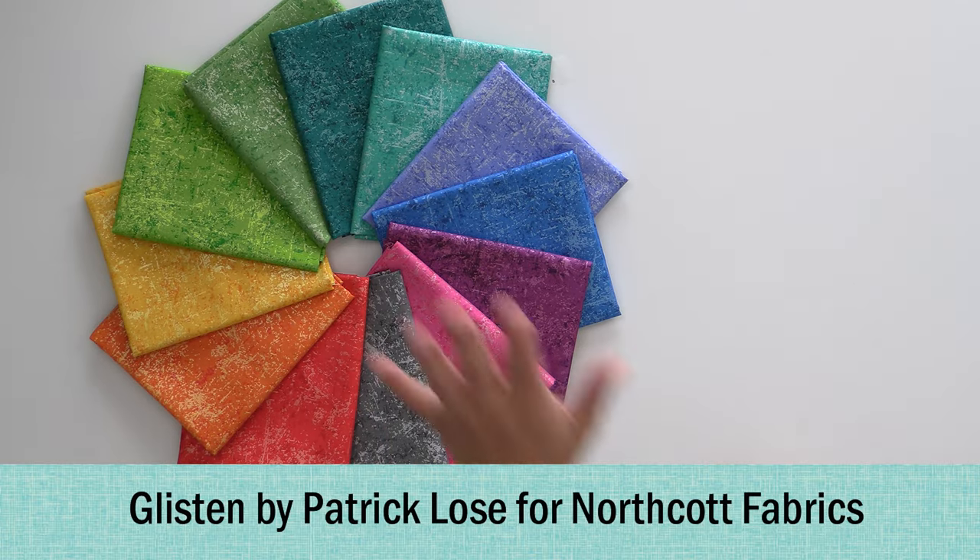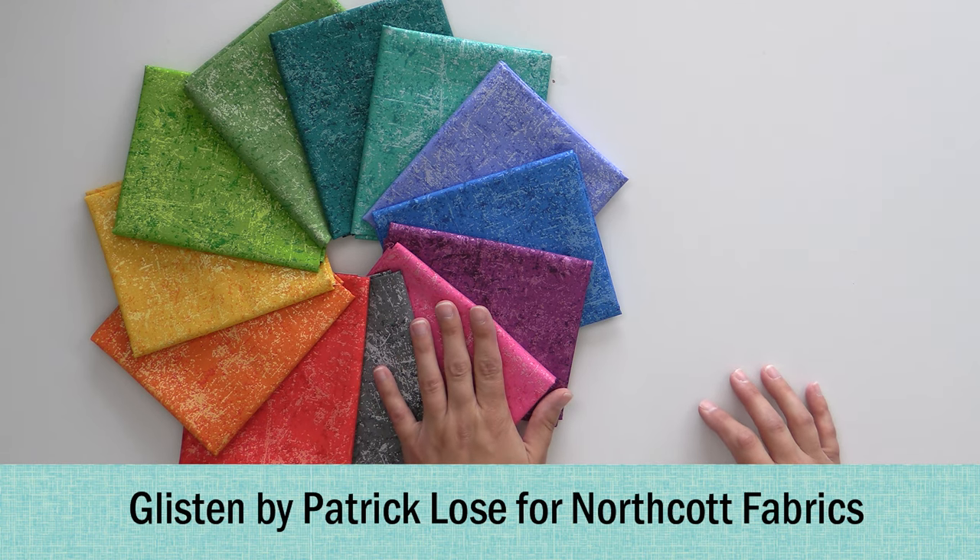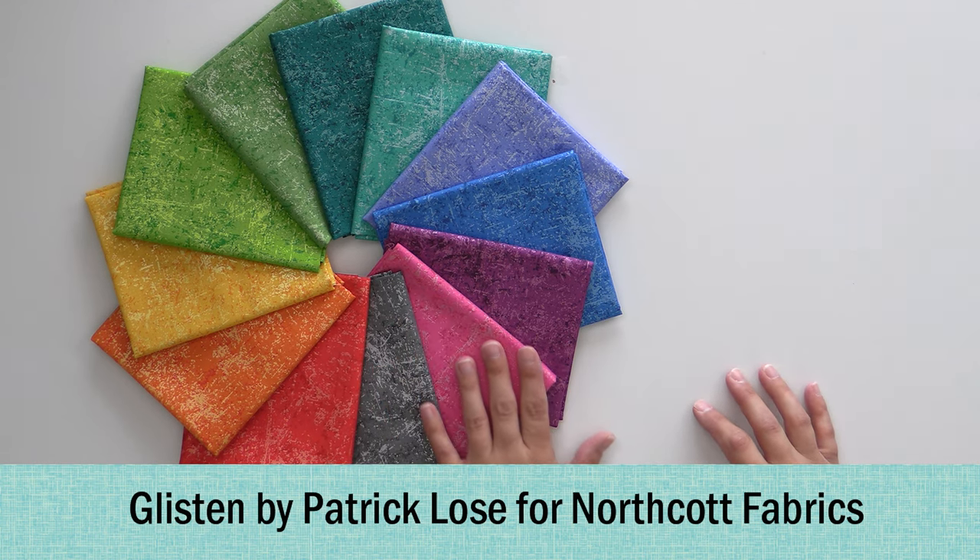This first one we've actually had for a bit. We first did a Triangle Masterclass kit in it — you guys loved it. That is sold out currently, but it is reorderable, so we might get some more at some point. We've had some requests for Fat Quarter Bundles for Glisten. This is from Patrick Lowe's, which is now part of the Northcott family of fabrics.